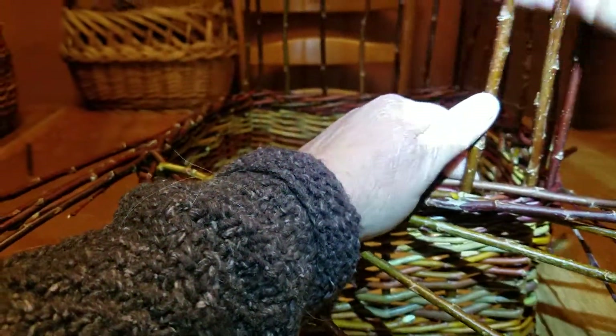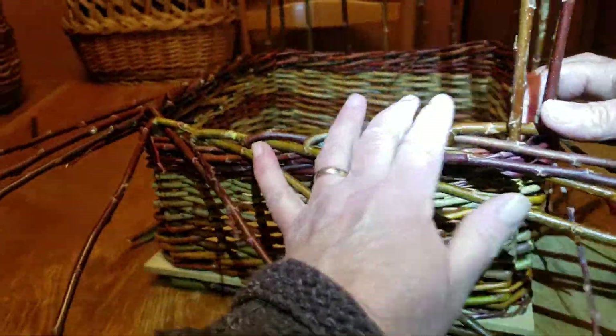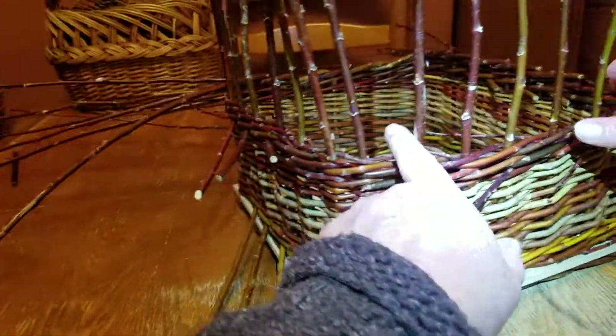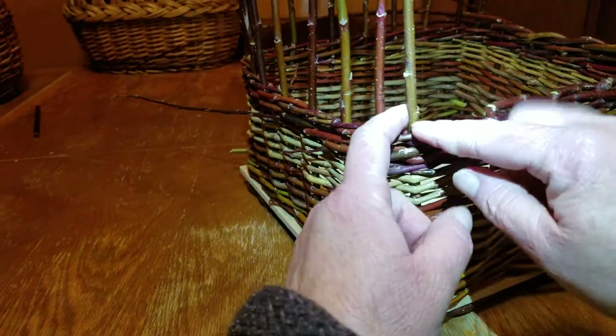I will continue with this all the way around — pretend I'm doing that, just going fast. All the way, keep going, and your last one to bend down is this one.